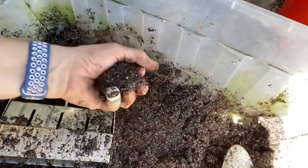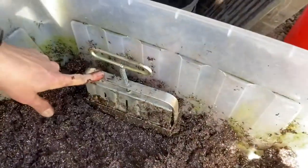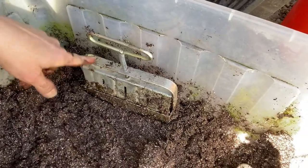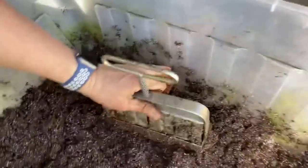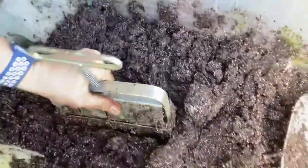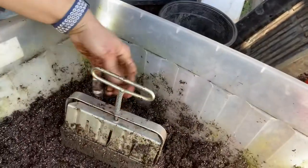So what you do is get this stuff to a wet consistency where it holds shape. Then you use this little gizmo — you push down on this stable part, and this spring part is what helps push the soil block out. So you push, scoop and push, and see how that's full. Then I'm going to start another tray.